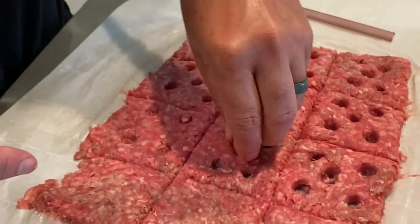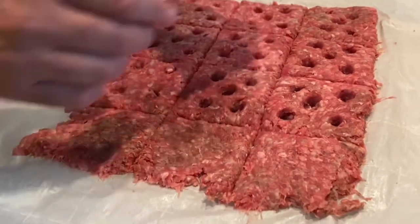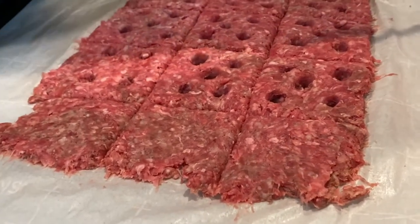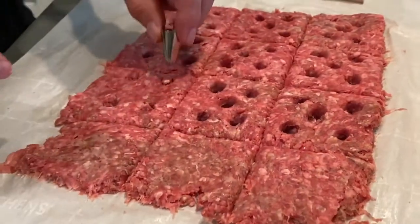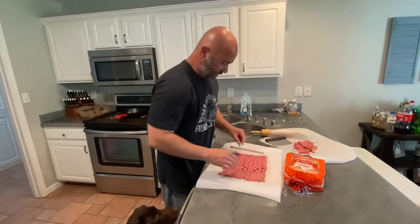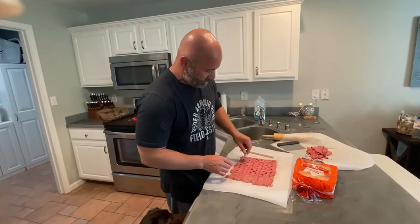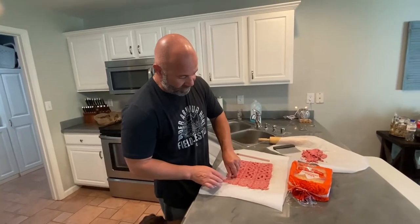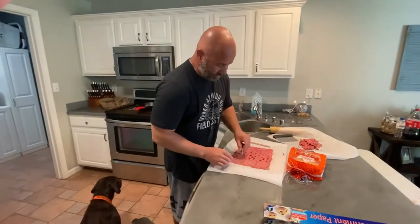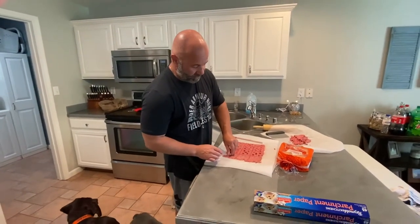These holes make the burgers cook faster because once we put them on the Blackstone, they cook really fast — sometimes they cook all the way through without you even having to flip them. Depending on how thick you make them, sometimes you have to flip them, but a lot of times you don't. They'll just cook all the way through.